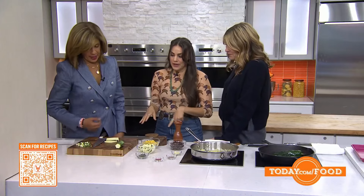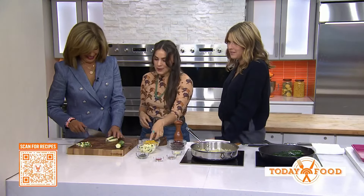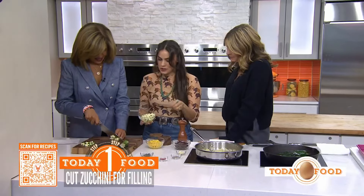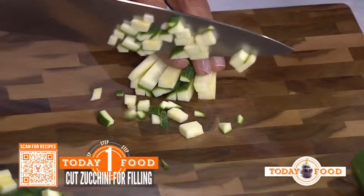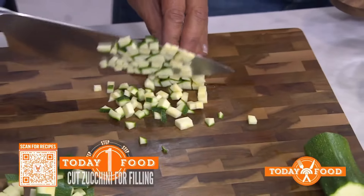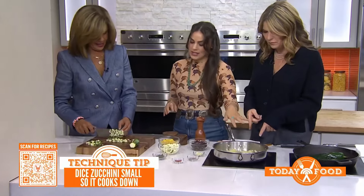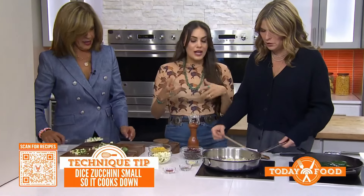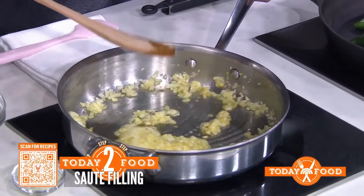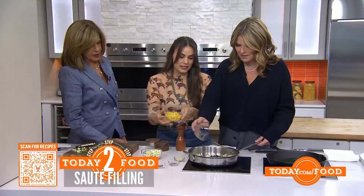We're going to start off by cutting up some of our zucchinis into a small dice. If you think of the ratio between beans, corn, and squash, you want them to be about the same cut. Once you have all of that prepped, we'll put some onions and sauté them in a pan with a little oil until they're nice and translucent. Then you can go ahead and add each of these ingredients — black beans.